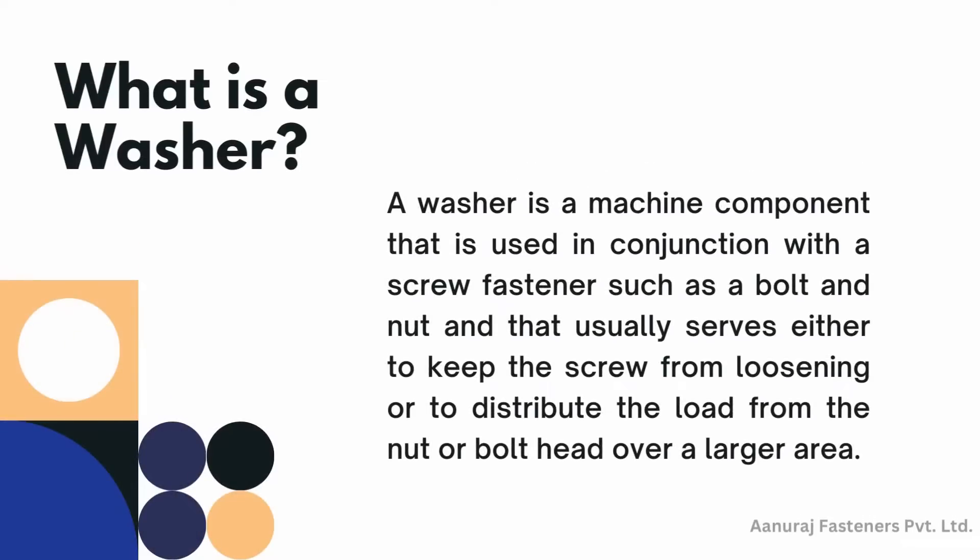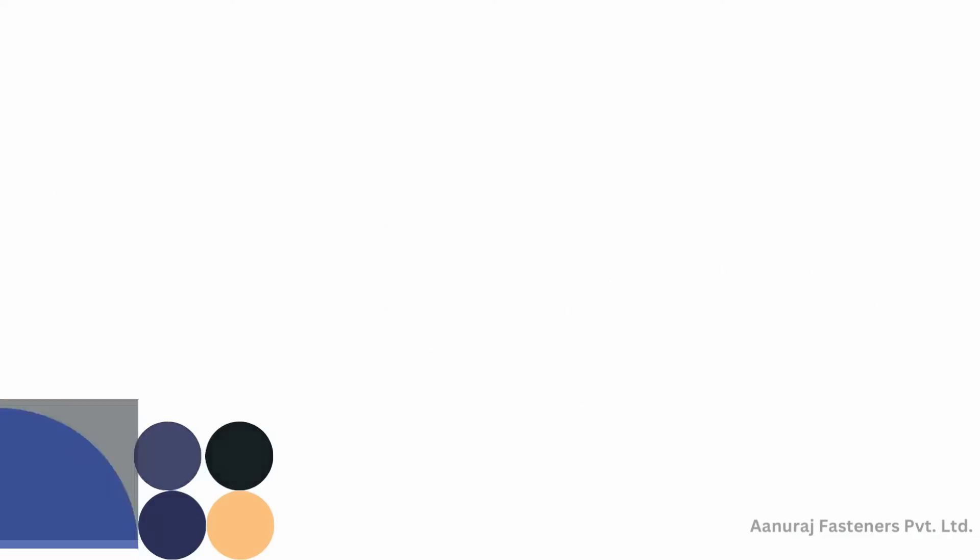Types of washers. What is a washer? A washer is a machine component that is used in conjunction with a screw fastener such as a bolt and nut, that usually serves either to keep the screw from loosening or to distribute the load from the nut or bolt head over a larger area.